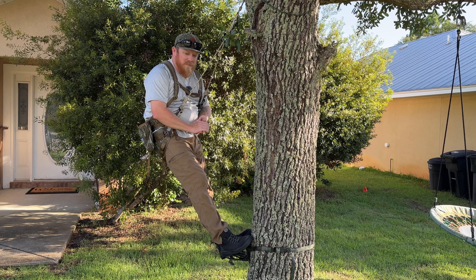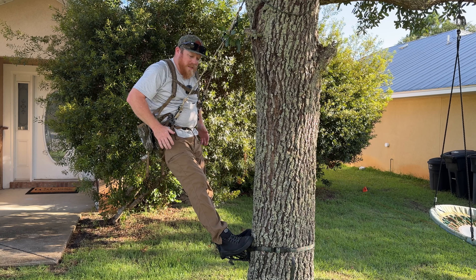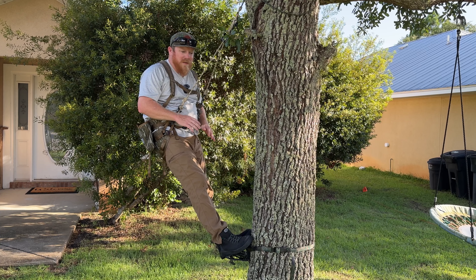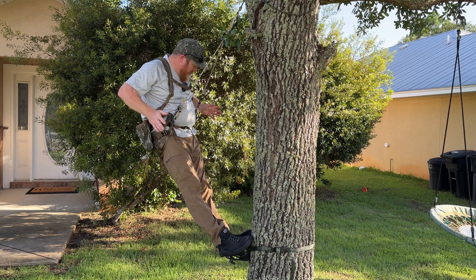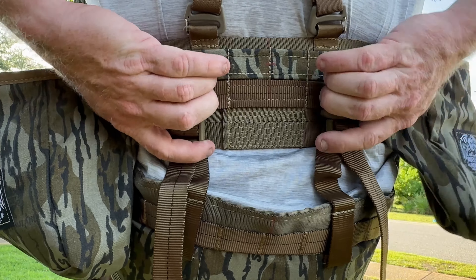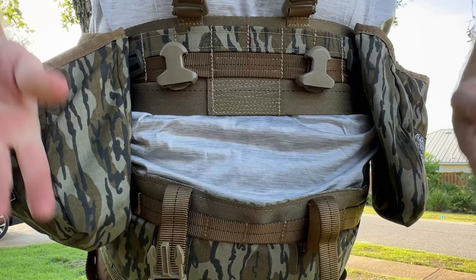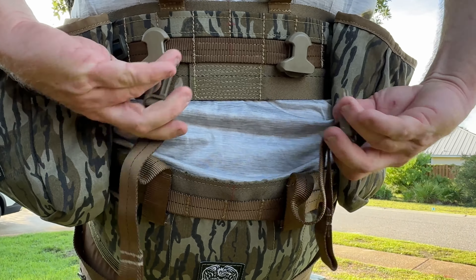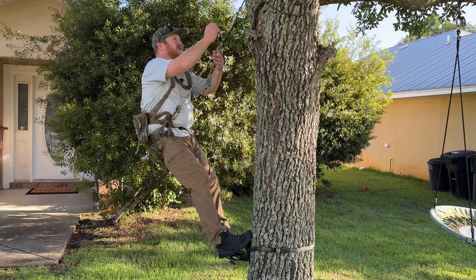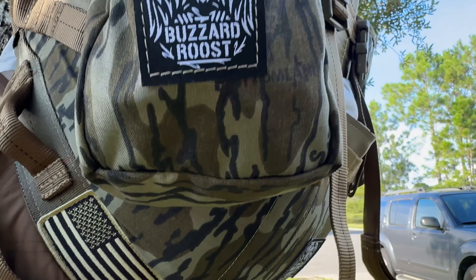The adjustability on these saddles is so much that you can really make it comfortable for most body types. In the back you've got these clips — you can clip and unclip them. This is how I do it in the tree: pull this up, clip them back in, find where it's most comfortable for you, then tighten down these little straps. That keeps the saddle right where it's at when you need to pull up and adjust.